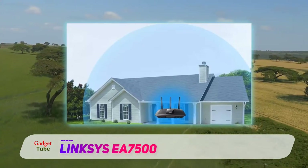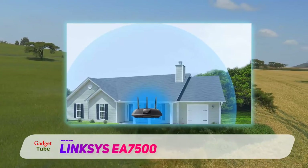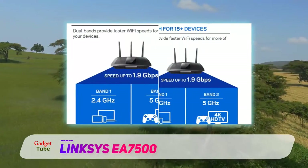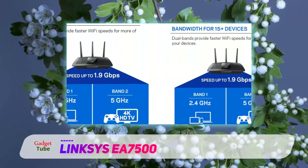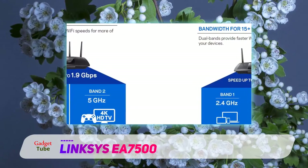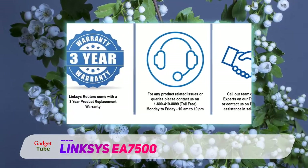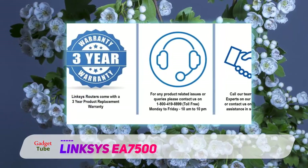The router measures 257mm x 56mm x 184mm in size and weighs around 558 grams. Being a chunky piece of hardware that needs to reside in the center of any given space, the router features wall mounting on the bottom, so that you can raise it to walls or ceilings for better wireless network coverage.